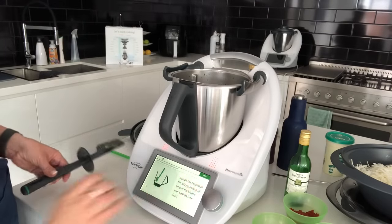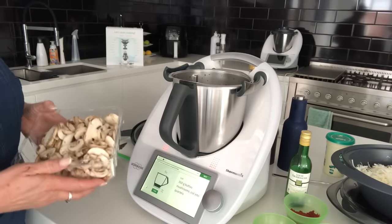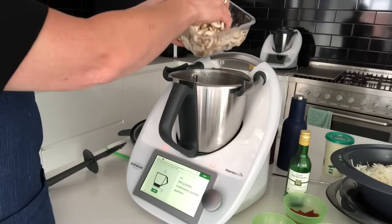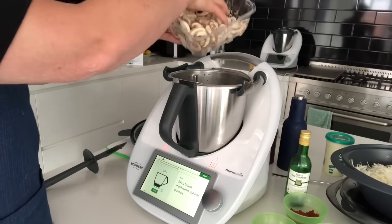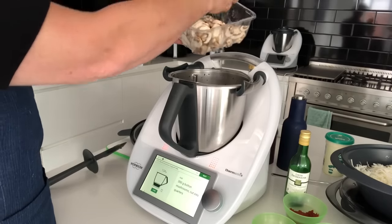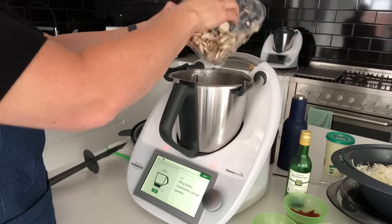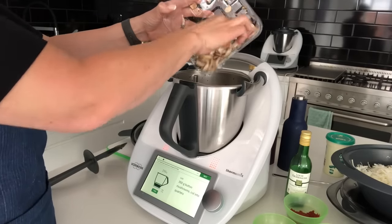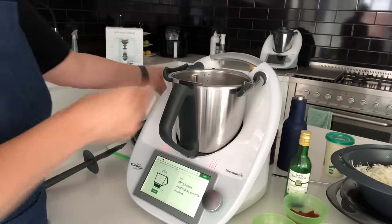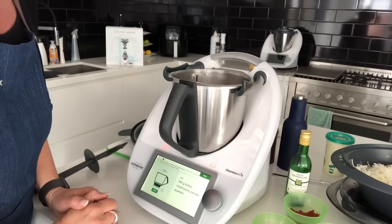Next we're going to add the mushrooms. You can use any kind of mushrooms you like — I had these pre-cut in slices, but you can buy whole ones and cut them into quarters. If you don't like mushrooms, feel free to replace them with other vegetables you prefer.